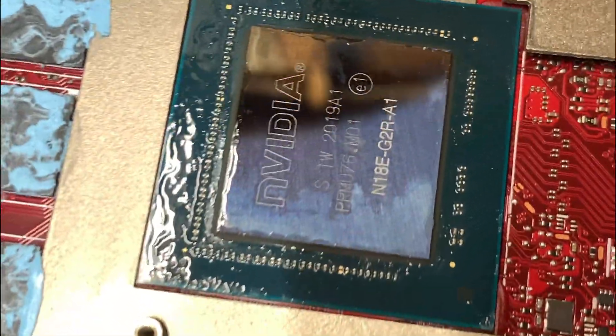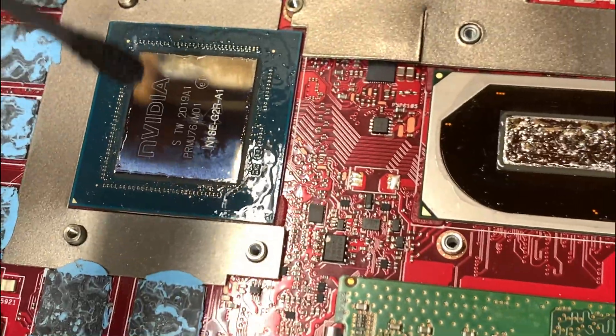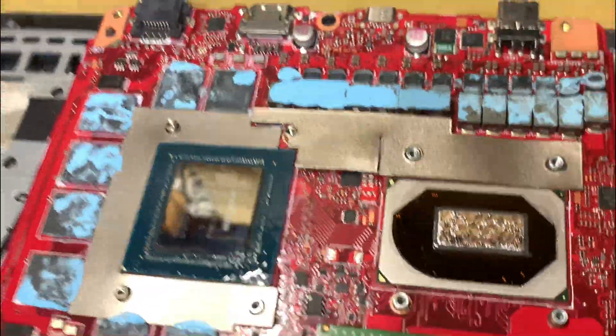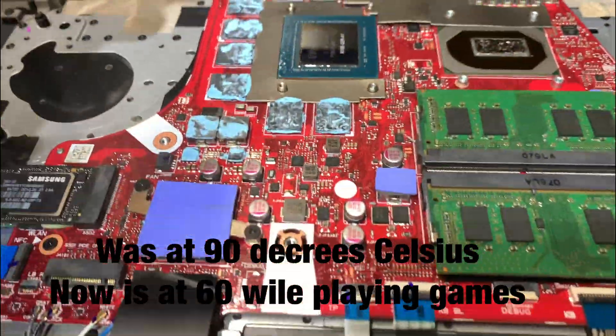Right now I'm waiting for this to dry. This is how I did it — we're going to put the liquid metal in the center of this chip too, so we should see a nice difference in cooling.